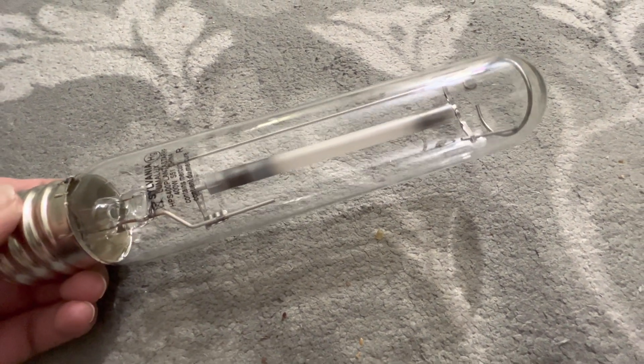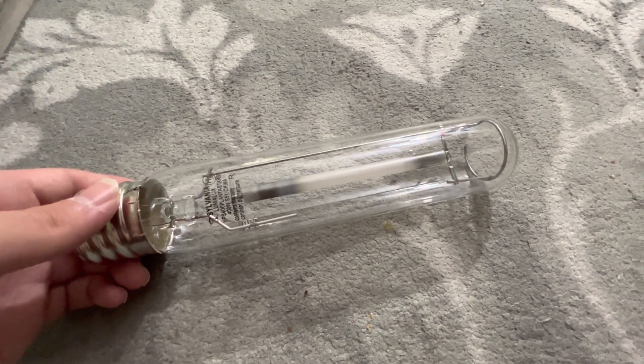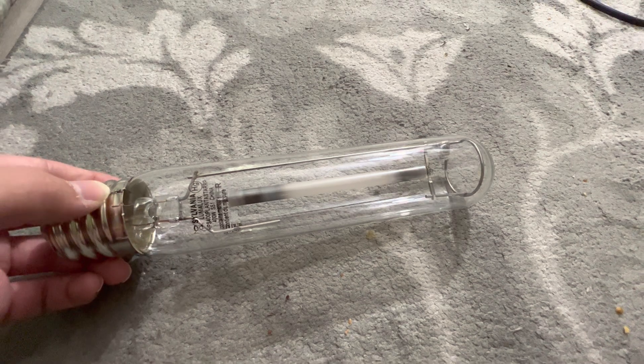Hello everybody. Today we're going to be looking at this very nice brand new Sylvania Lumilux Plantastar 400 watt high-pressure sodium grow lamp. This particular grow lamp was bought at a Habitat for Humanity Restore in Phoenix, Arizona for $3.